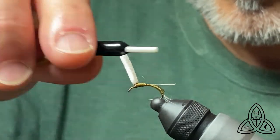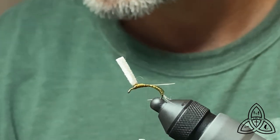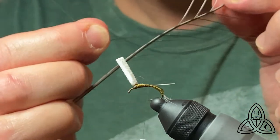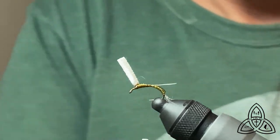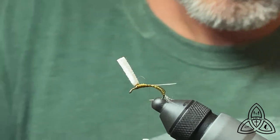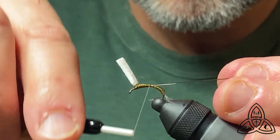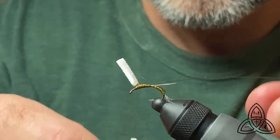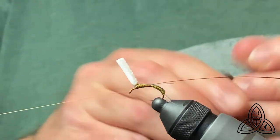I'll trim a little bit off of that later — I would never leave the parachute post that tall. Now we're going to tie in the body material, which is my chemically stripped peacock quill. You can use synthetic quill here as well. This is chemically stripped using a bath of bleach and then a bath of baking soda, and then I treat them with dollar store hair conditioner because it helps keep them flexible so they don't break. I tie it in on the near side and run the thread up to the parachute post, then put it in my bobbin holder, because anything I bump can cause the quill to break.